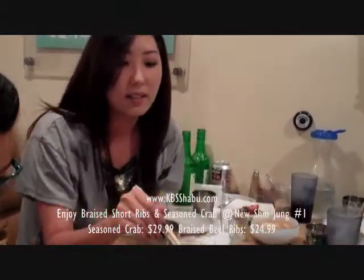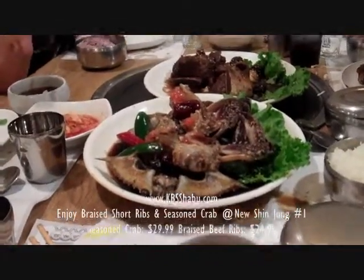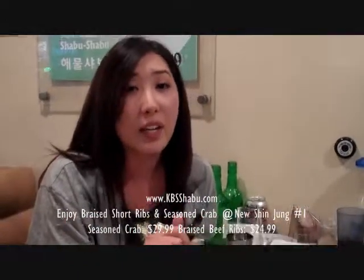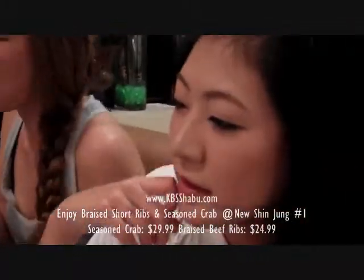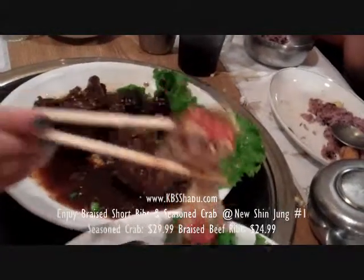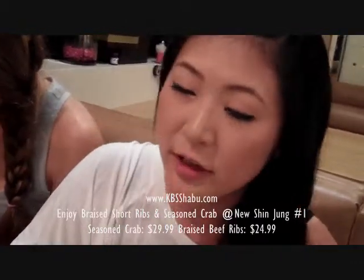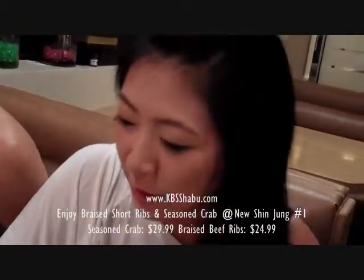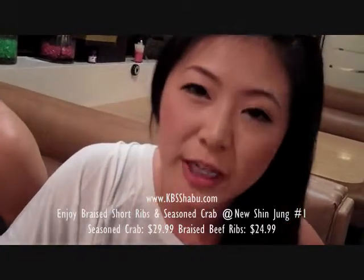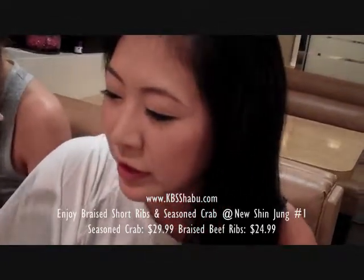Our second dish is raw crab. It's for people that want to try new stuff. If you try it, it's very, very sweet. But if you can eat sushi, you can definitely handle this. It's tart and has a gooey texture, but just think about the flavor — it's full bodied. Don't be scared of trying it. You'll really enjoy it if you're a sushi lover.